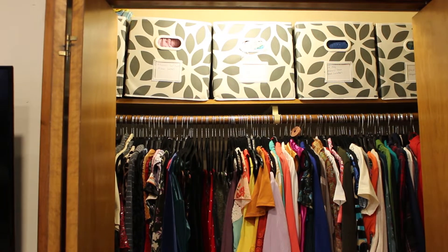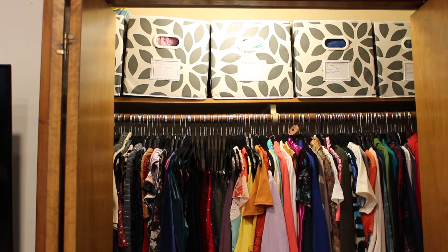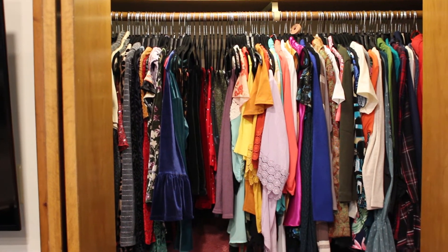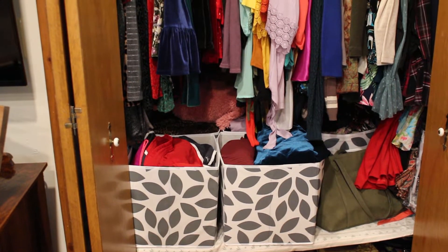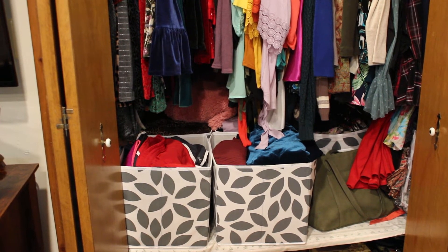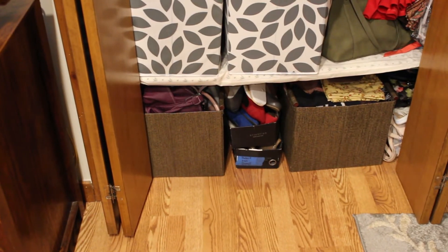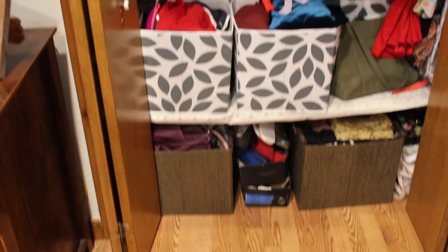Now up there I have just different clothes like sweaters, shawls, scarves, things like that that I don't use all the time. And I love the way all the hangers just match and look so nice. Down below I have some bins — I have a place to put my purse, and in one I have exercise clothes and I have some skirts in another one. And down on the bottom I have one bin with curtains and the other bin with my purses. So it looks a lot better.